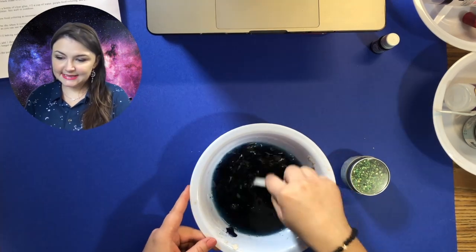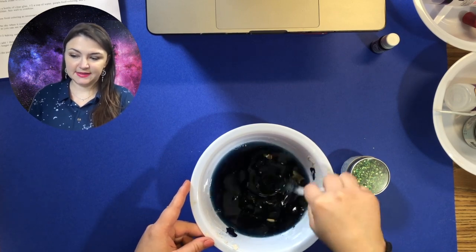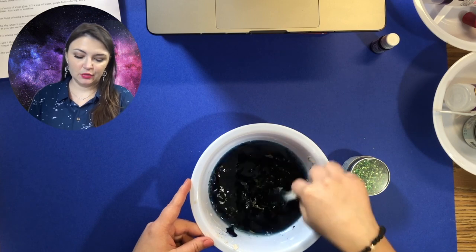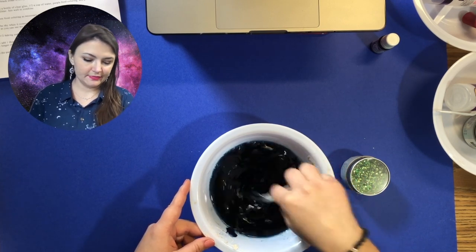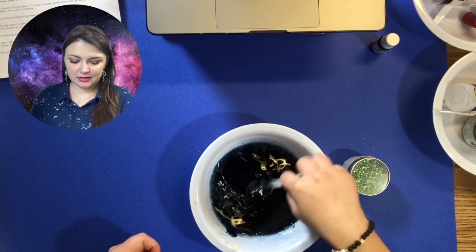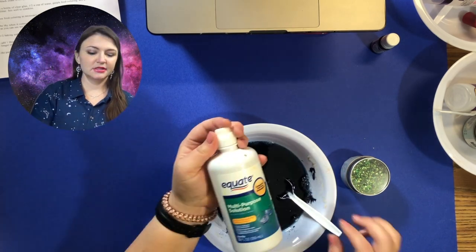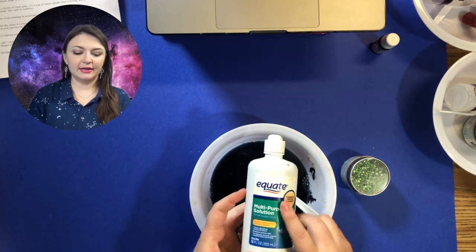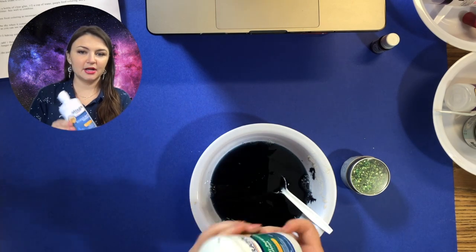The next step is to add one tablespoon of saline solution and mix. You will see the slime begin to instantly form. Saline solution can be found in the eye contact aisle at Walmart — you can get the off-brand multi-purpose solution for contact lenses.